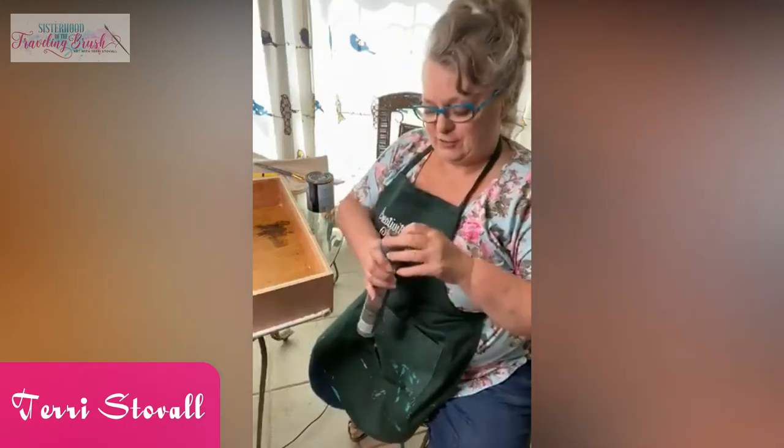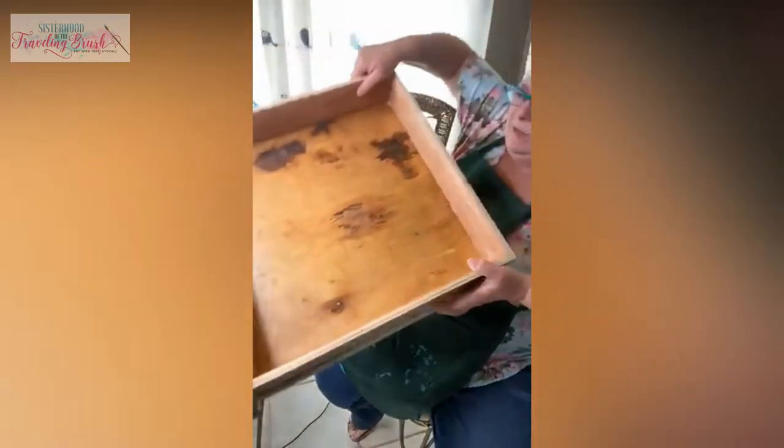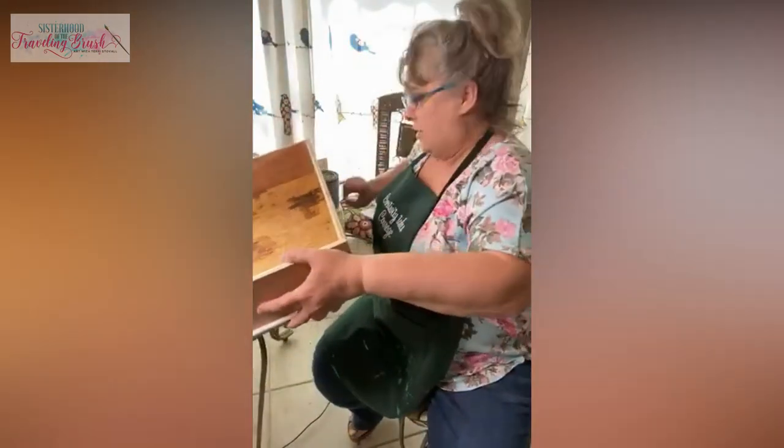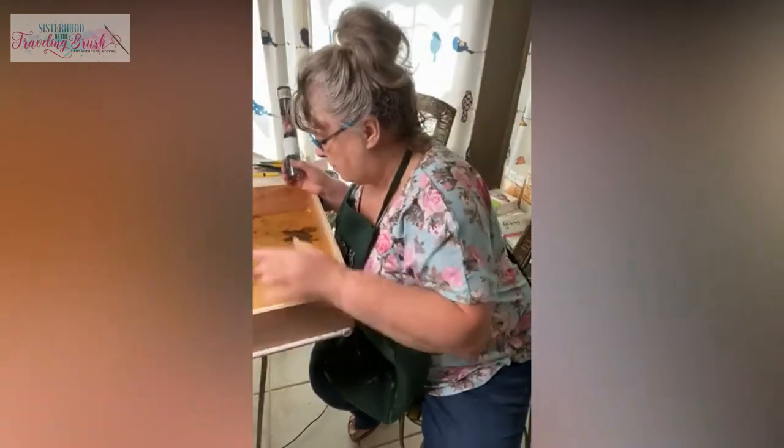Hey y'all, it's Terry from Sisterhood of the Traveling Brush. Look how nasty it is on the inside — this was my husband's old drawer. What do men put in their bathroom drawers? It looks like he spilled motor oil in here.